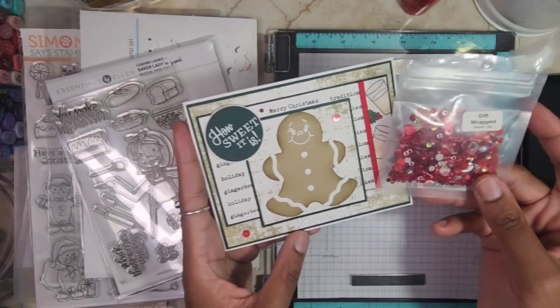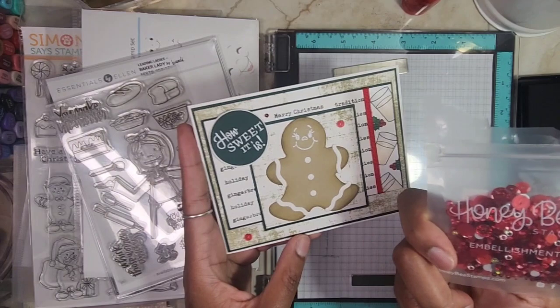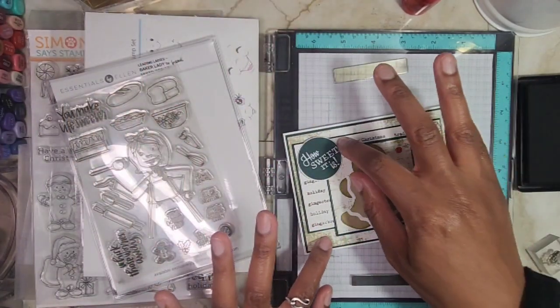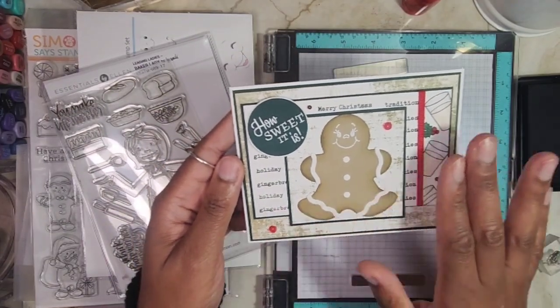So for it to be mailed with ease, I went ahead and took out these red sequins that I have from Honeybee Stamps. These were just left over from a purchase where I needed to get free shipping. I put three on, and I love how it's bringing in the red from over here.